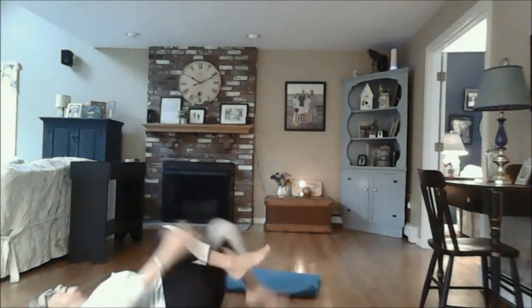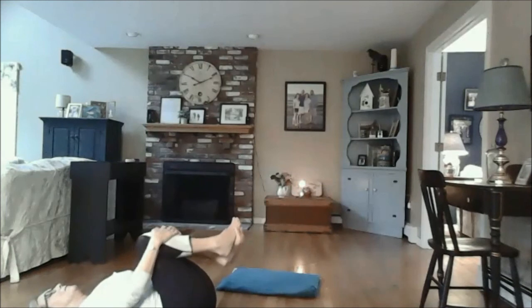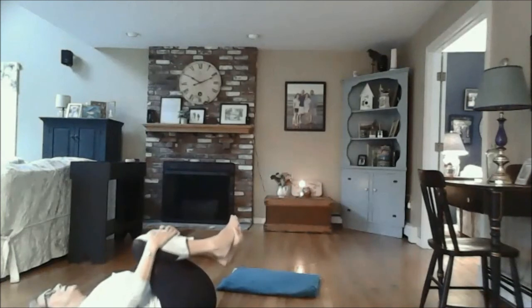Bring your knees into your chest, rock from side to side, and as you're ready bring yourself into a relaxed shavasana.